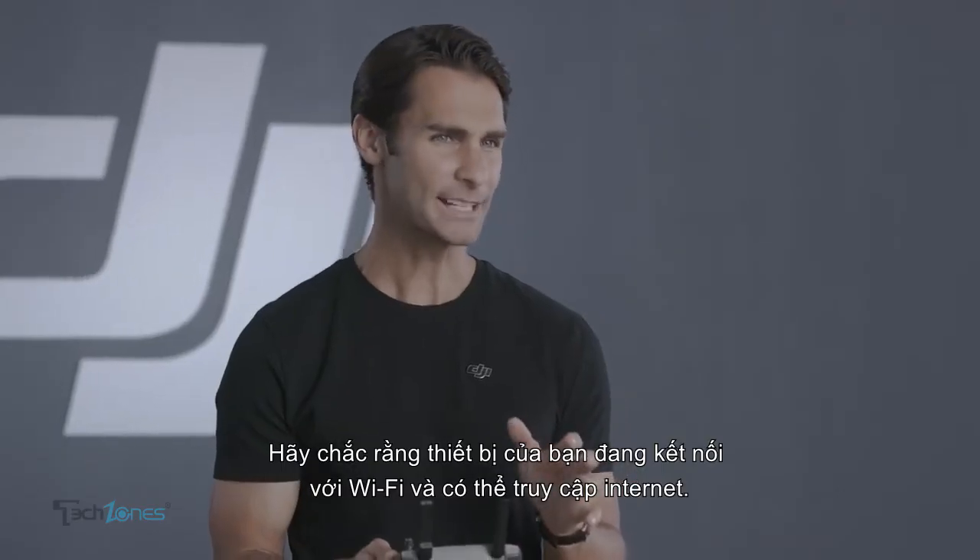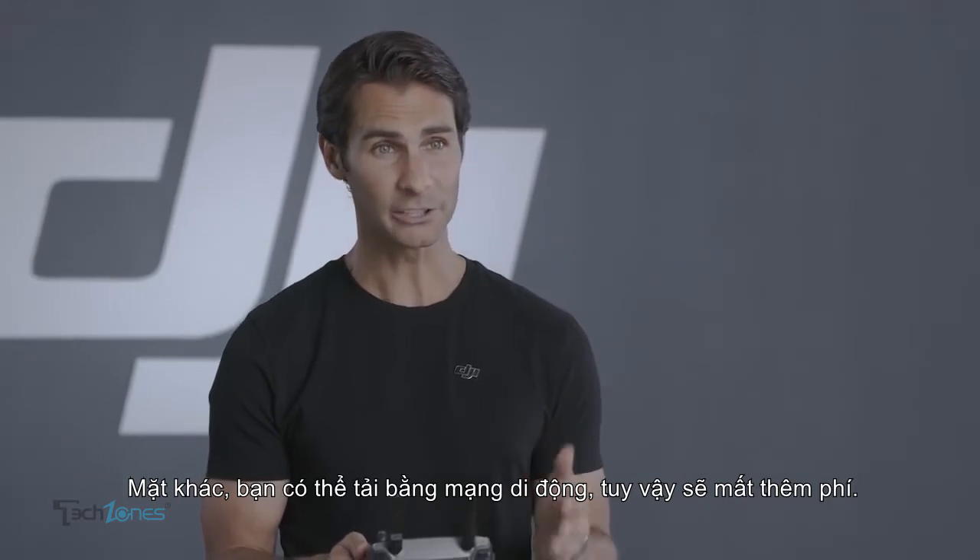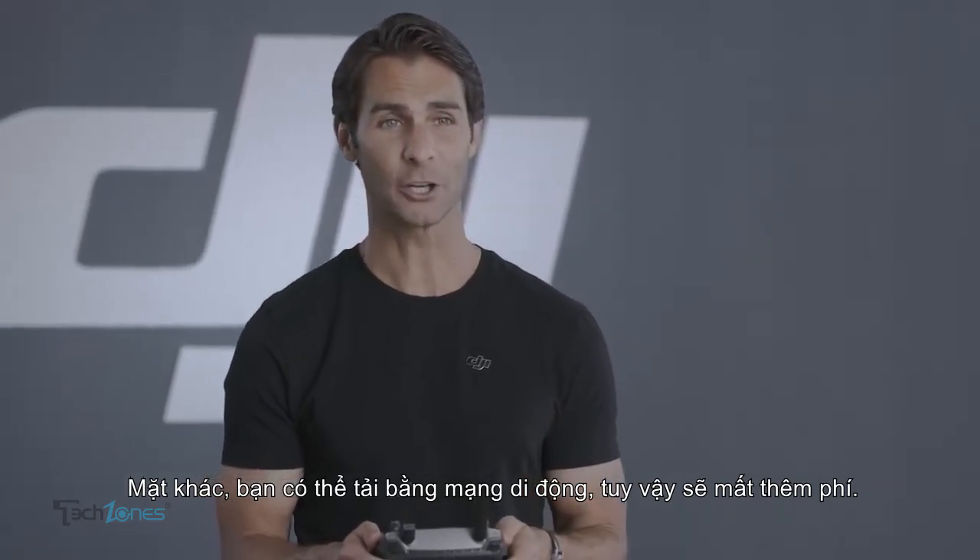Ensure you're connected to a Wi-Fi network with internet access. Otherwise, you'll need to download over your cellular network, and data charges may be incurred.